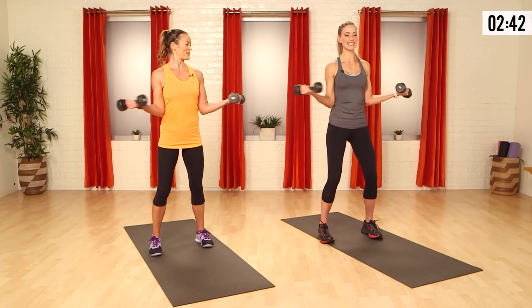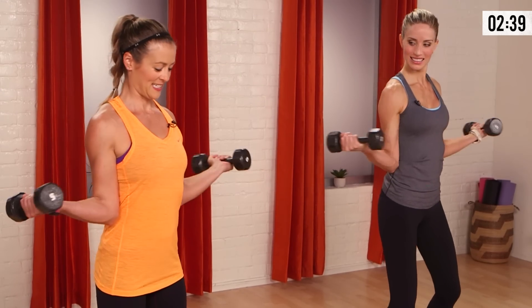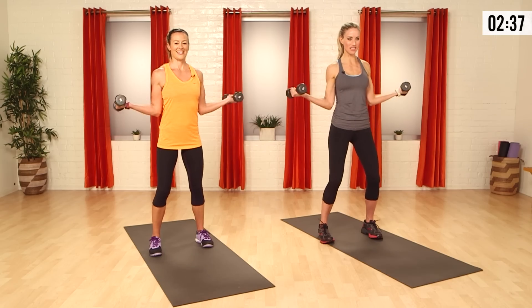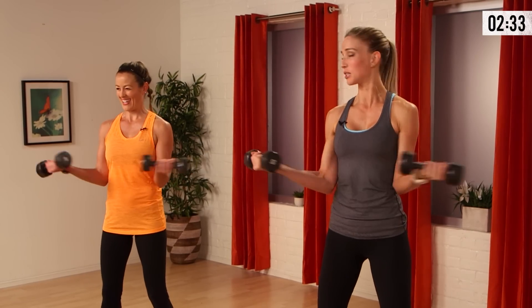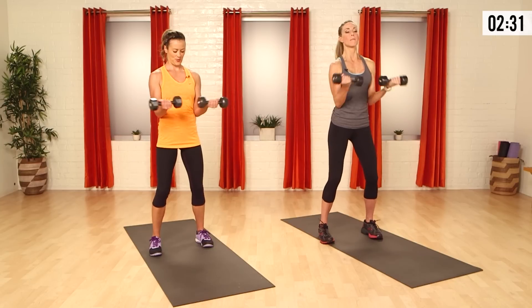You look good. Let's get ten, nine, eight, seven, six, five — keep that 90-degree bend — four, three, I know you don't want to let them drop too low. Give me one more. Perfect.